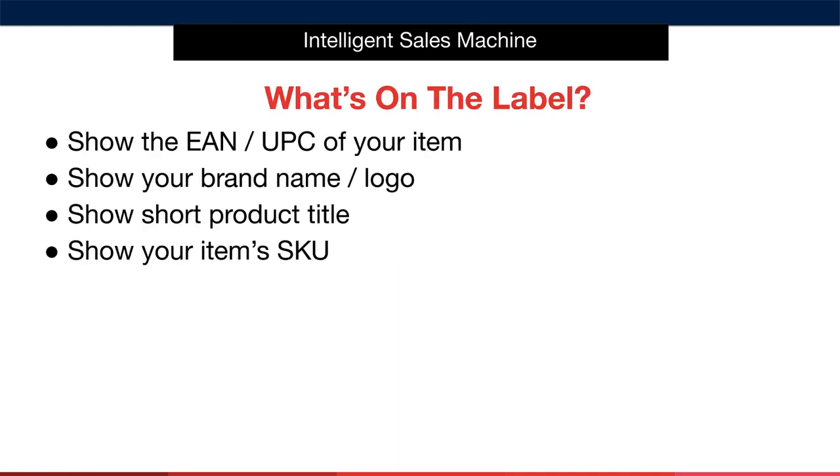The packaging must have a clear visible label printed on it — your supplier will do this for you. The label must show the EAN or UPC of your item, which is your product's barcode. I also recommend having your brand name and/or logo printed on this label.